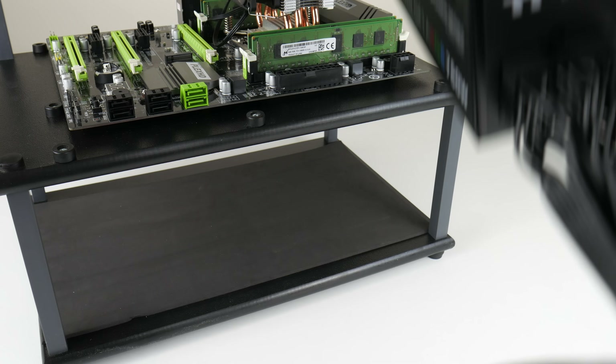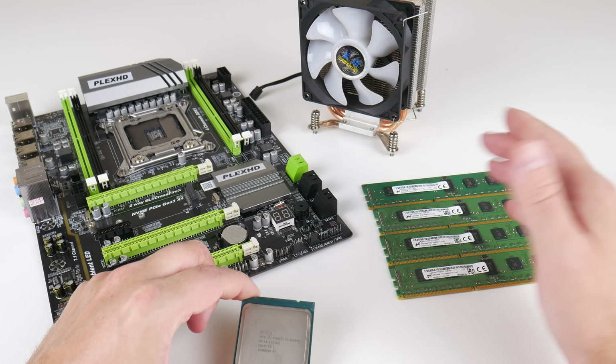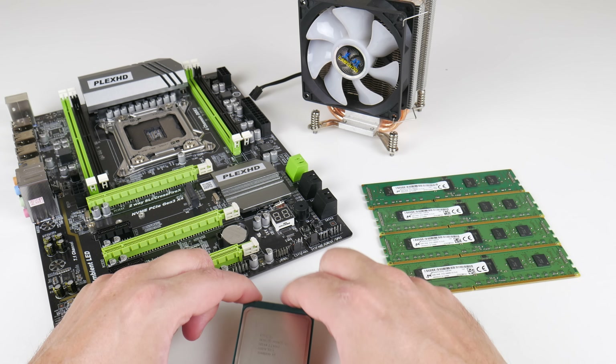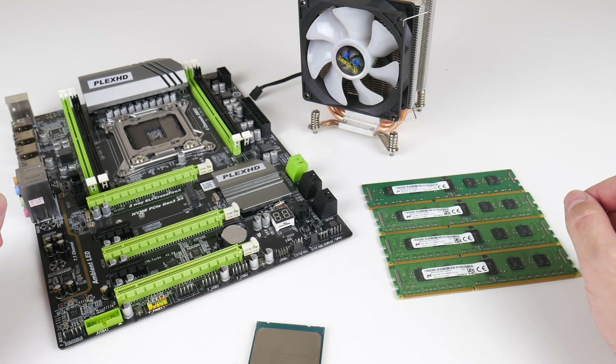You might be wondering why are they doing that? Well, they have a ton of old server processors and a ton of old server memory, so they're building these motherboards to bundle them up and shift old stock.